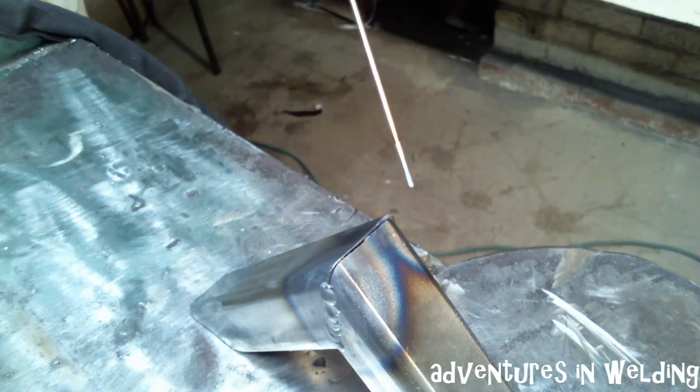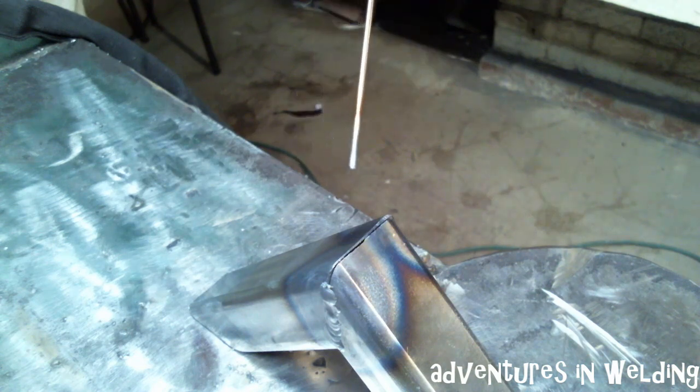Here we run into an interesting question — this outside corner. Now I could fusion weld it together, I could use a filler metal, but that's a pretty sharp angle and there's really not going to be much there for me to get that weld metal to fit into. So I think in this case our best bet is just going to be to hit this with a grinder or a file and get some room to get some metal in there.